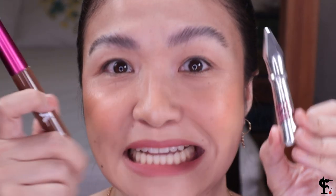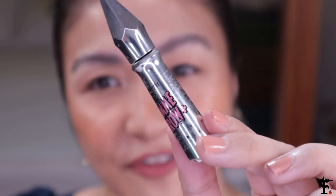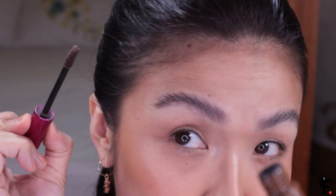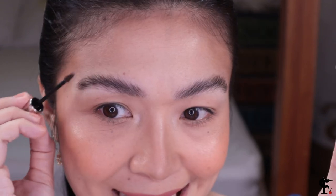Moving on to step two: brow gels, for all of you who need help like me. I'm going to use this Benefit Gimme Brow Eyebrow Gel. There's also the Vice Gandal Volumizing Eyebrow gel for only 200 plus pesos. I'll use the one that matches my hair color right now. All you have to do is fill in or brush it up — concentrate the pigment on the dulo, then lightly brush it on the front part. Brush starting from the end of your eyebrows going to the front, so the pigment is dark and thick on the outside and goes lighter on the inside, creating a gradient effect. Voila! That is step number two, and a lot of you can already end here.